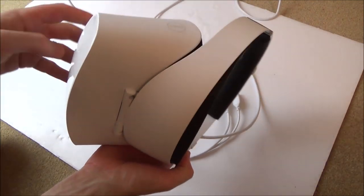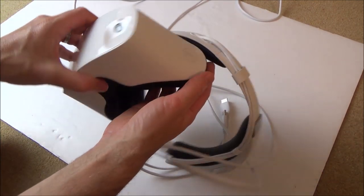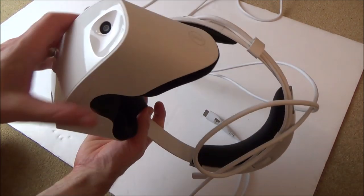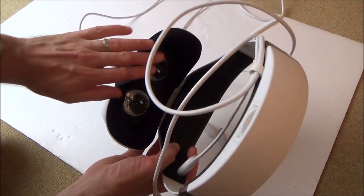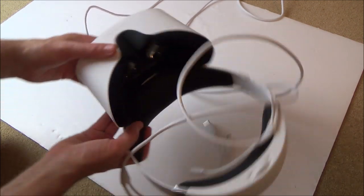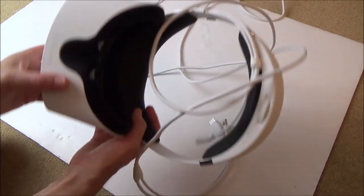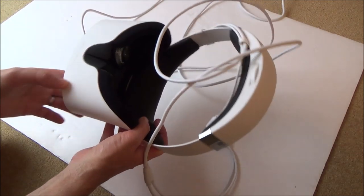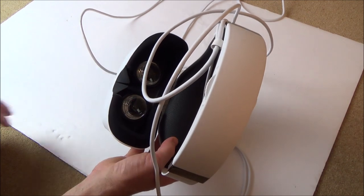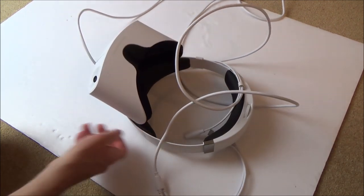Hi, my name is Vince from MyMakeVince.com. In this video I'm going to try to fix this Dell Visor, a virtual reality headset. There's no image at all - it's completely dead. The controllers work and the motion control works; I can see it moving on the computer screen, but I'm not getting any image through the lenses. So let's take it apart.